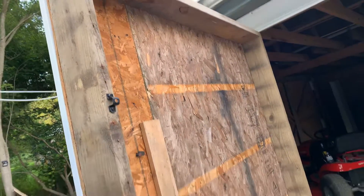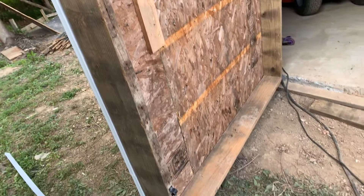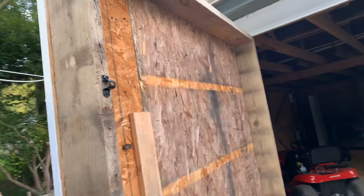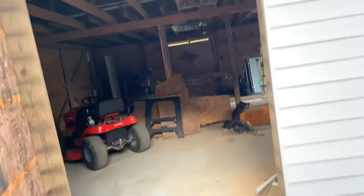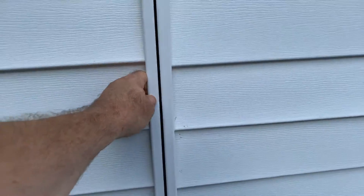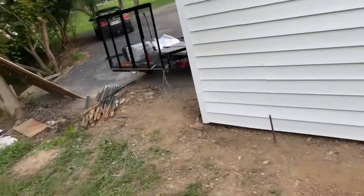All this door material I used is old wood, as you can tell, but it's functional and when it's closed it looks pretty good — well, decent.